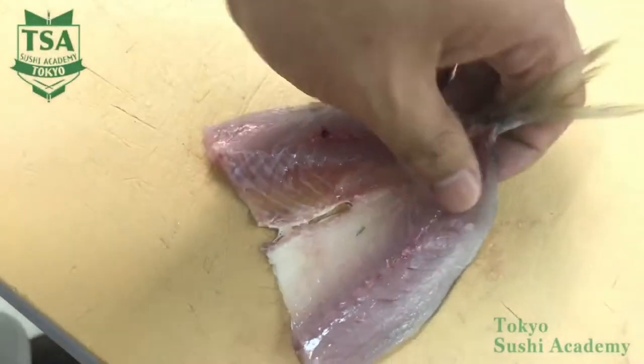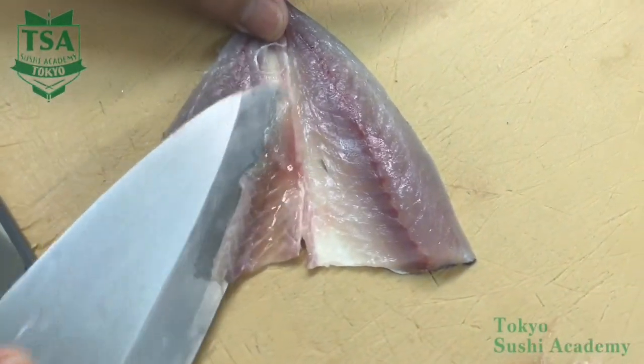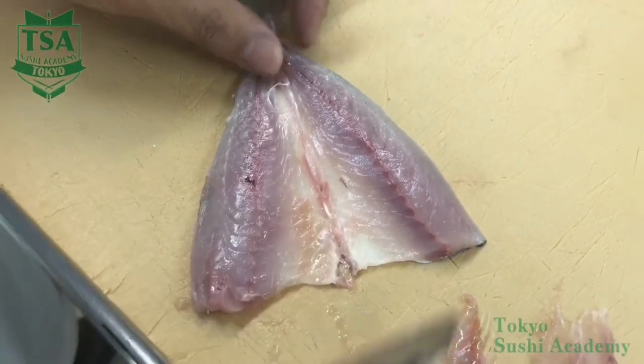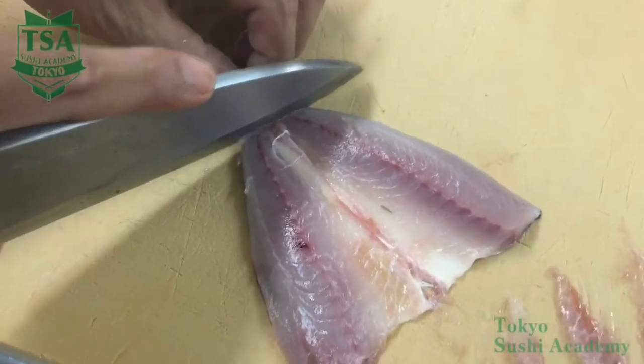Detach the rib bones as if you were scooping them up. Change the horse mackerel direction and remove the opposite rib bones. If the tail fin remains, the rib bones are difficult to detach. Cut off the tail and it's ready.